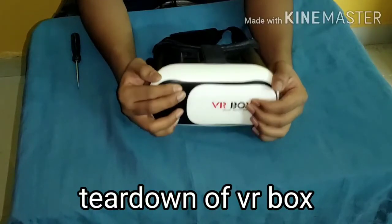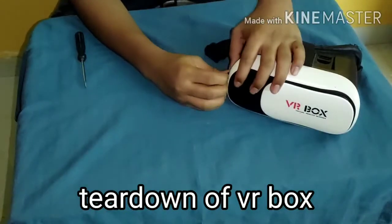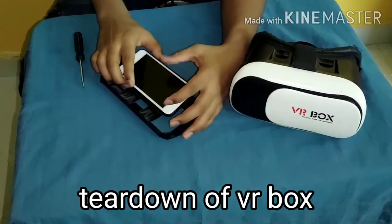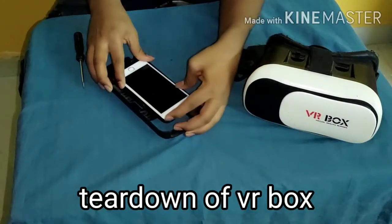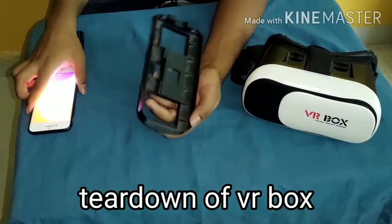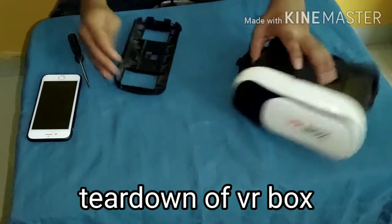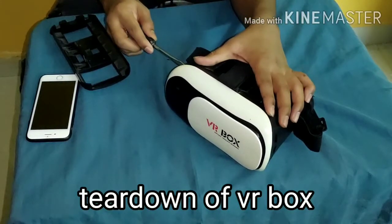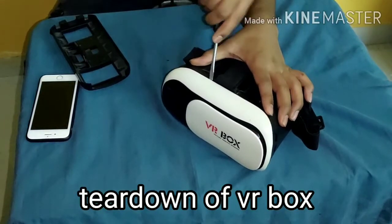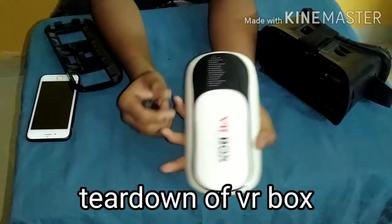Now let us remove the VR box components separately. Firstly, this is a compartment in which we can keep our mobile phone and enjoy the VR box experience. The whole body of this VR box is made up of plastic. Now if we remove this white colored compartment — I am using a screwdriver to remove it — this is also made up of plastic.